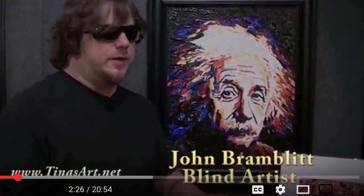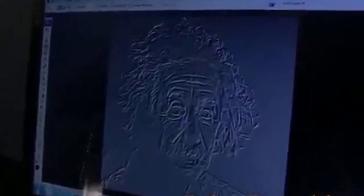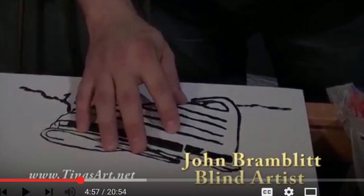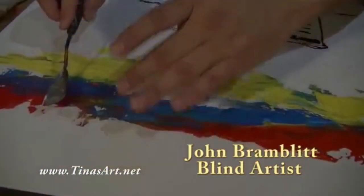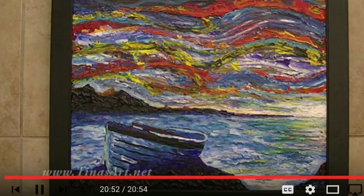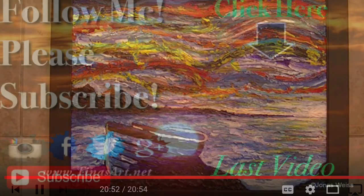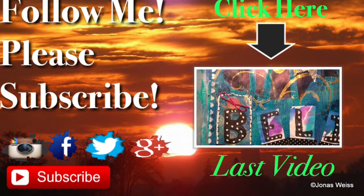Question number eight: if you could spend two hours with anyone, dead or alive, to do art with, there are so many I could pick — but this blind artist, John Bramblet, is actually on YouTube. He starts by using a computer that gives him 3D relief since he is totally blind. He then paints over the 3D relief so he can feel the shapes, and he mixes colors in different consistencies so he knows what color he's working with just by feel. Here's a beautiful painting he finished, and he's totally blind. Thank you so much for watching — please like, comment, or subscribe.